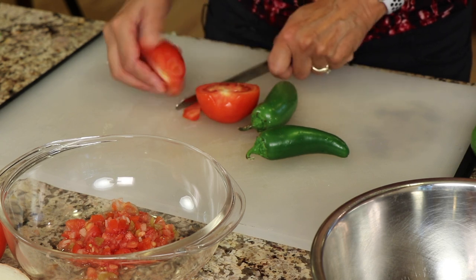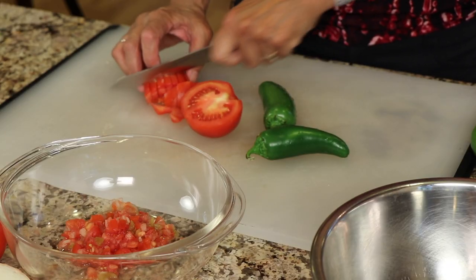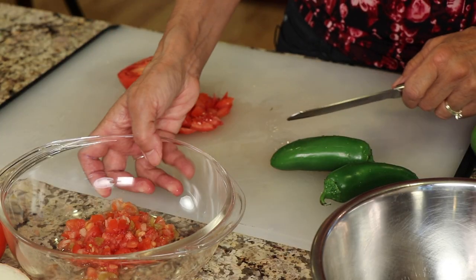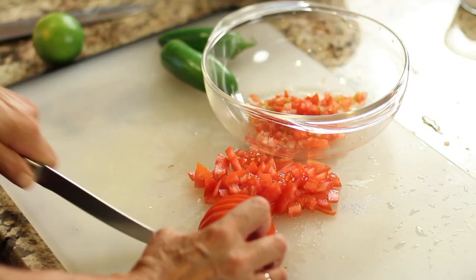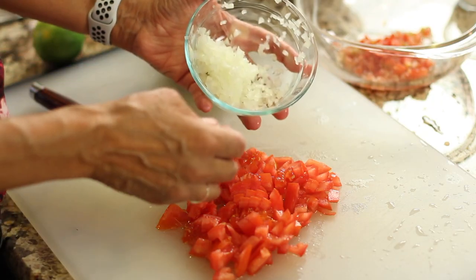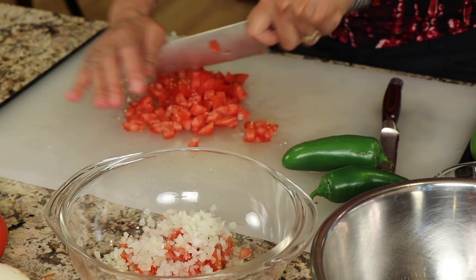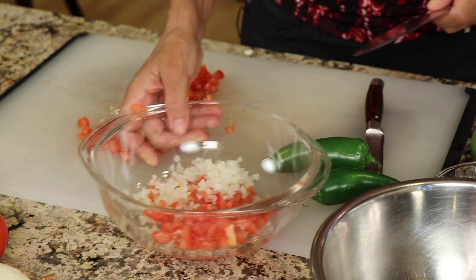Okay, so we're gonna start off by making our pico de gallo — just a little bit here so we can add that onto our dish. So I'm gonna chop my tomatoes in kind of big chunks, not too small. Just depends on how chunky you like it. Now I have some leftover tomatoes here from my guacamole, so I'm gonna add that to it. That's a little finer than I would like, but that's okay — it's still gonna work. I don't want to waste it. I'm gonna toss that in my bowl.